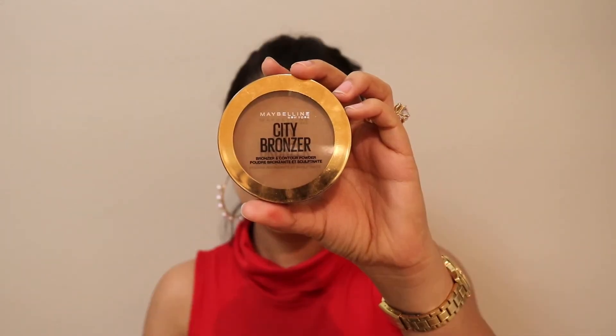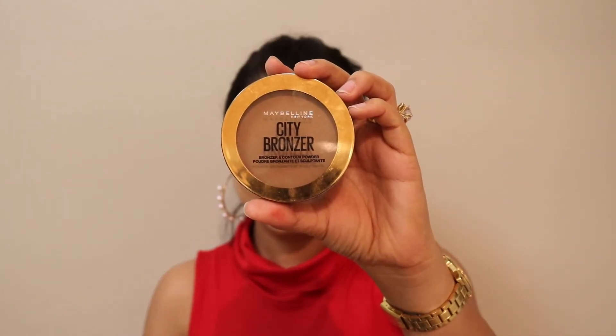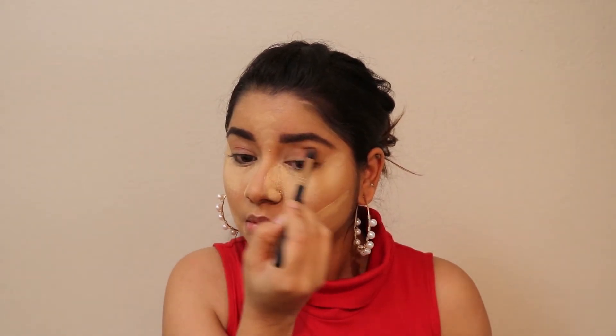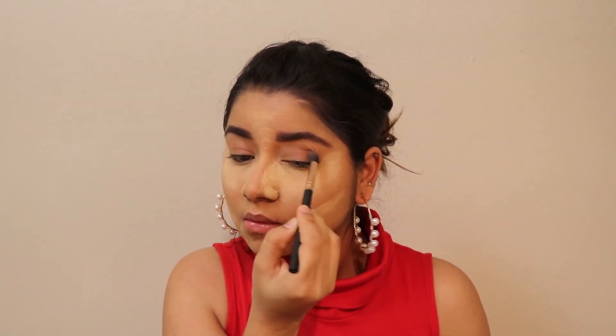Moving forward to the City Bronzer from Maybelline. It's perfect for eyes too if you don't want a very dark makeup look — you can use it as a transition shade. I'm using a fluffy brush to apply this bronzer as a transition shade on my eyelids.